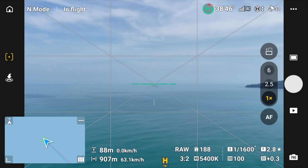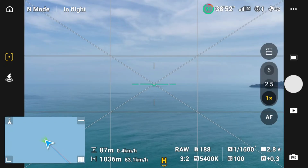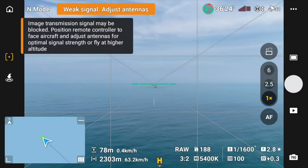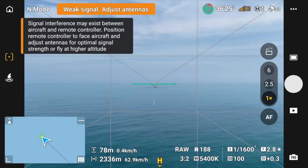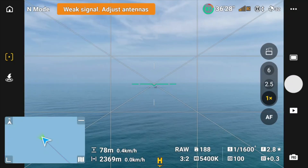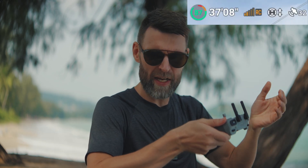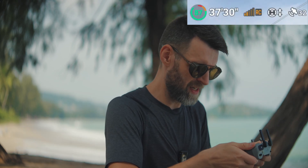I'll fly the drone out until the antennas go to maybe half strength and take it from there. We are currently at 900 meters away and the signal is at full strength — let's keep going. We just got a weak signal warning at 2.4 kilometers away. Let me adjust the antennas — I'll angle them 90 degrees to see if that does anything. It went up to three bars.